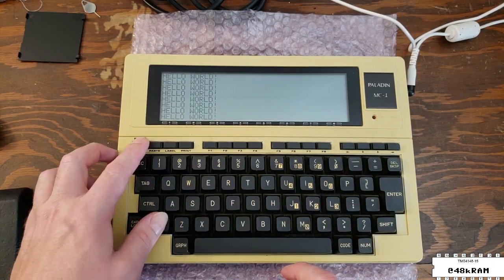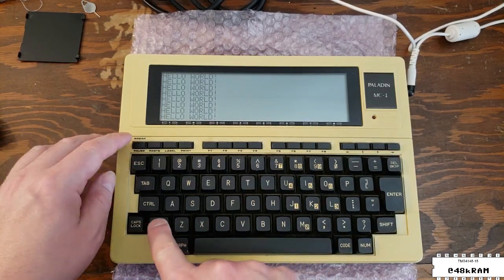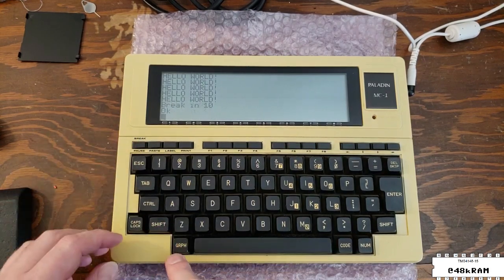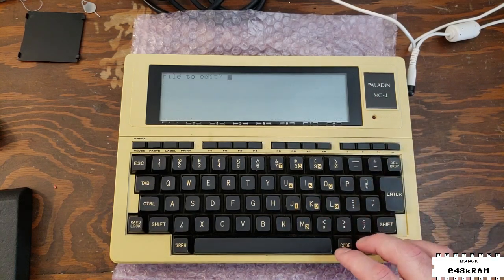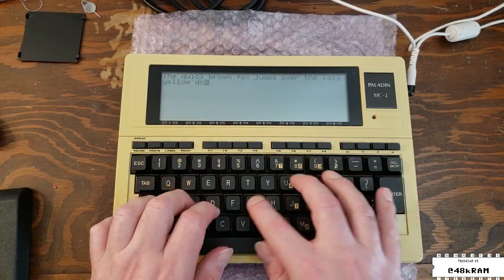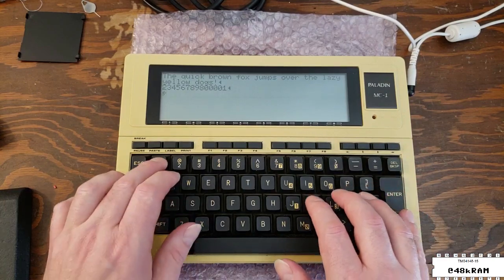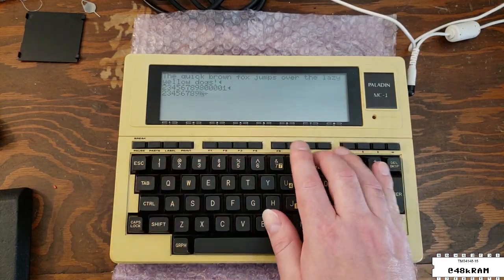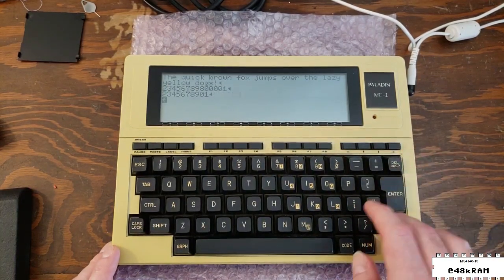Unfortunately I'm having a little trouble interrupting the program because the break key is very hard to press. There's something wrong with this and we'll have to look into that. Getting out of BASIC, we'll go into the text editor and give the rest of the keyboard a quick try. All the alpha keys seem to be working, but the number keys are doing something weird — the 1 key seems to immediately arrow over to the left, so something's going on with this section of the keyboard.